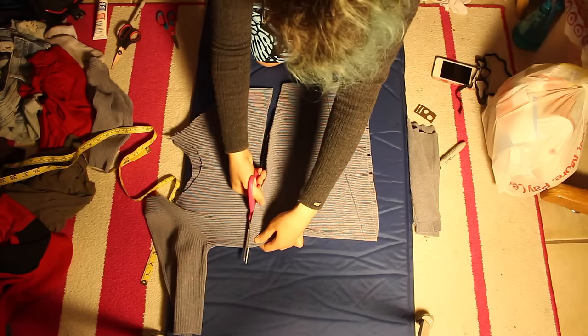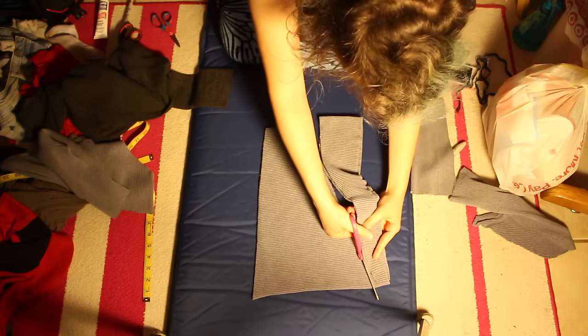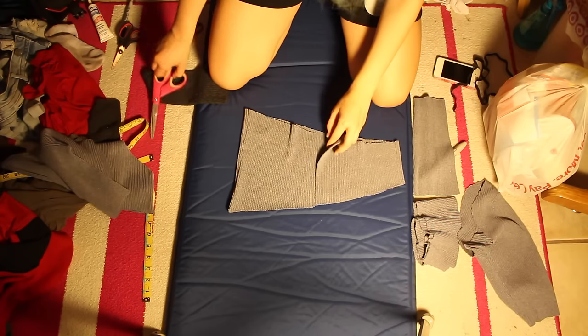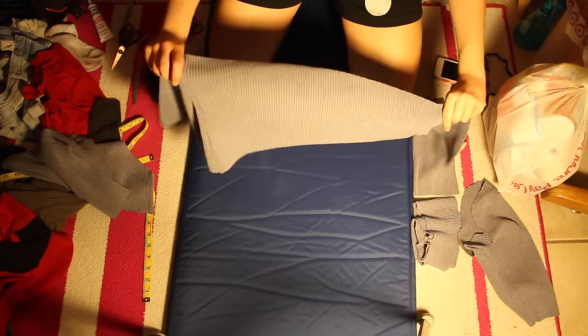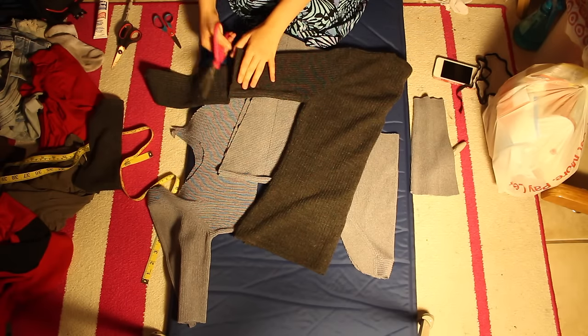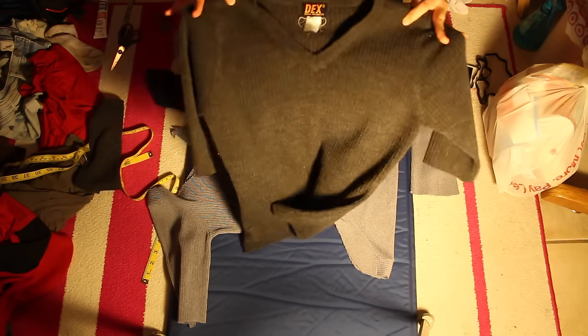Now we're going to cut out the middle section from the light grey sweater. Just draw an outline in Sharpie of what you think would look good and cut that out. Take that cut-out grey part and cut it in half in the back so we can wrap it around the other sweater. Once you have those parts cut out, we can move on to the dark grey one and cut the sleeves basically in half to where, when you wear it, it hits right above the elbow.